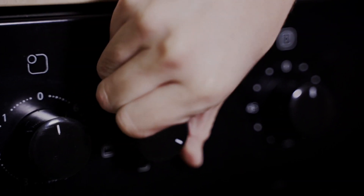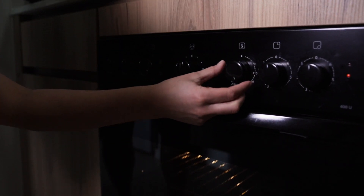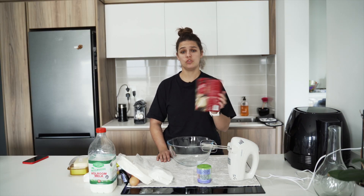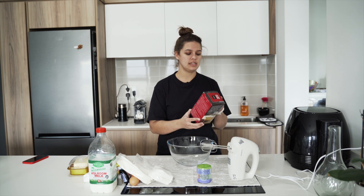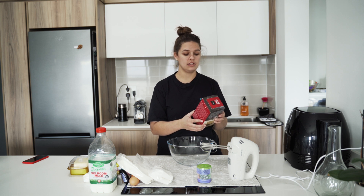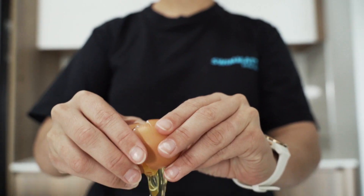First of all, what we're going to do is we're going to turn the oven on so that can heat up while we start making our mixture for the cupcakes. I have bought a vanilla cake mixture — you can use whichever one you want. This one says that I need eggs, butter, and warm milk for the cake. And then for the icing, it says you need salted butter and warm milk.